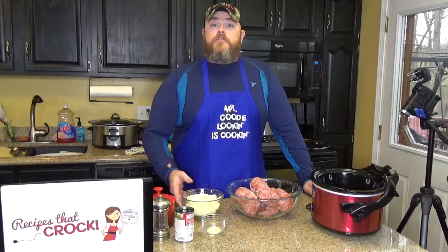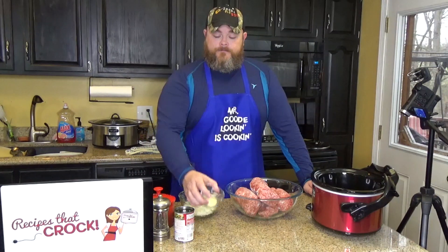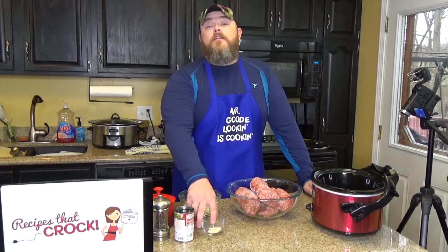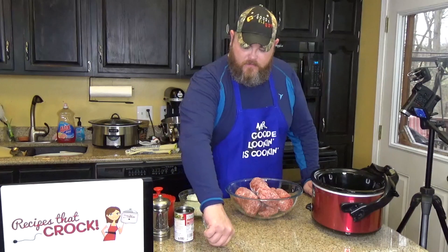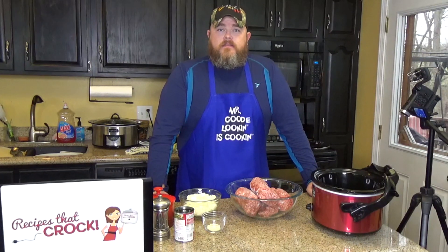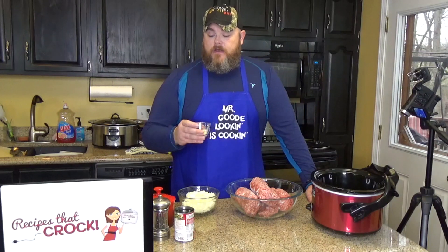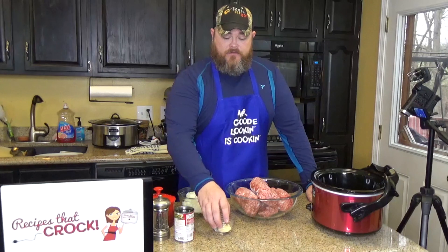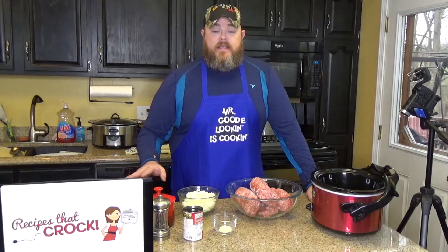We're also going to use two chopped onions and three to four cloves of minced garlic. We're using freeze-dried garlic, so I'm using four teaspoons of minced garlic. You need one 10.5-ounce can of beef consommé, and then salt and pepper to taste.